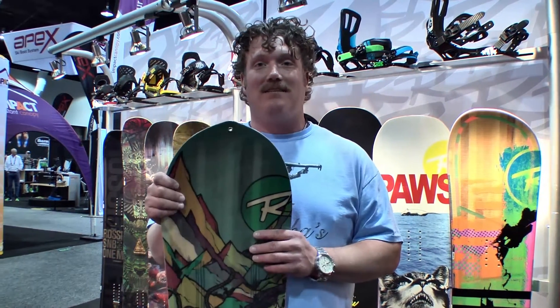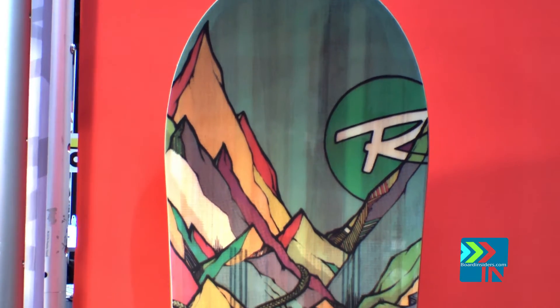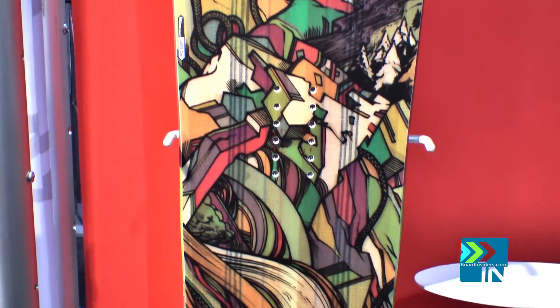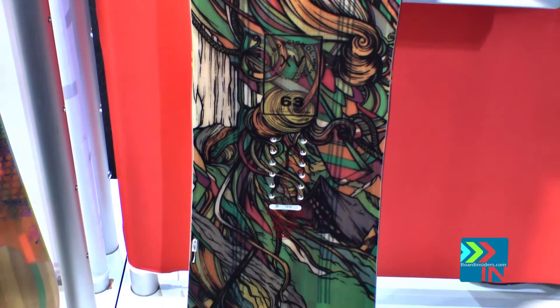I'm Lance, here at the Rousey Tent at SIA discussing the 16/17 board line. This is the XV MagTec Xavier Delarue Pro model — a board for the guy that charges, rips it top to bottom, and does a lot of hiking. We also offer this in a split board and a split kit, everything you need to get nasty in the side country and back country.